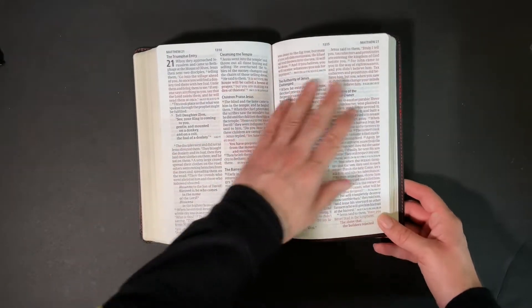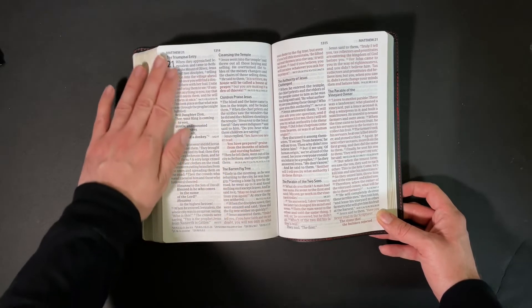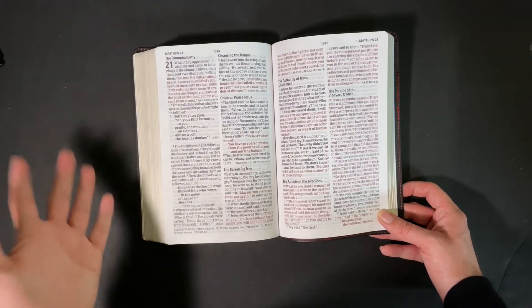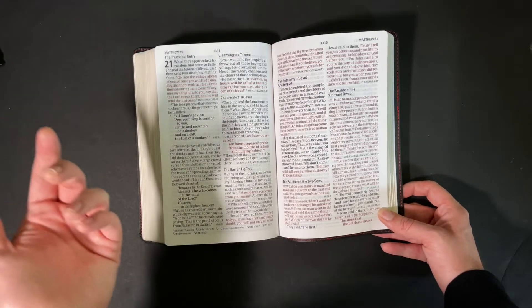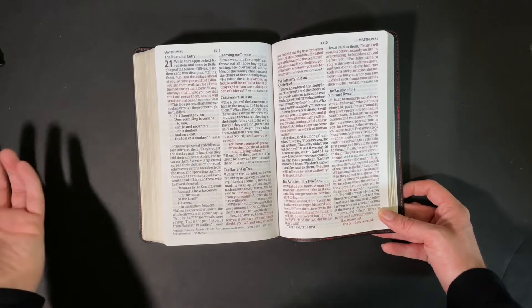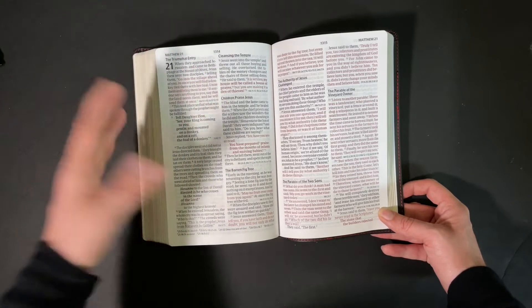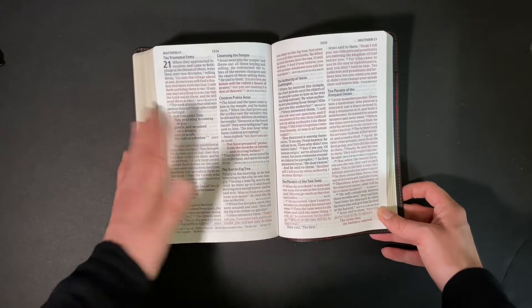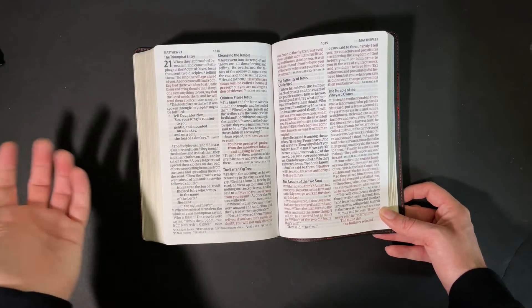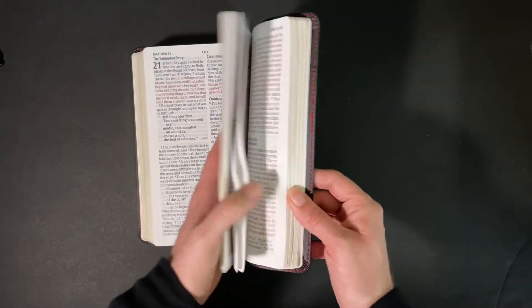So it is not a black-letter text. Some of the cheaper Bibles are full-blown black letter, but some, like this one and the previous one we looked at, are red letter. So if you're a fan of the CSB and you don't want the red letters, you might have to bite the bullet and go with it.